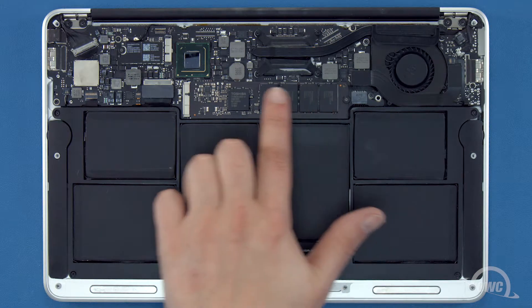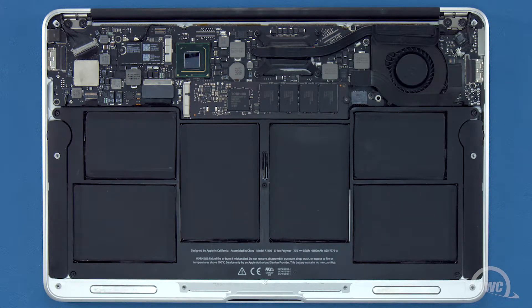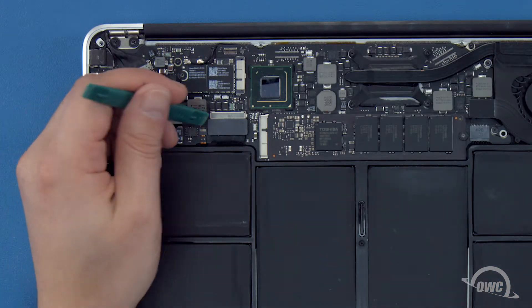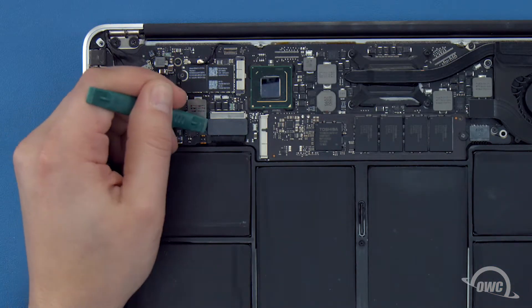The SSD module is located here. First though, we'll need to detach the battery, which is located here. To detach the battery, lift up on the connector until it comes free.